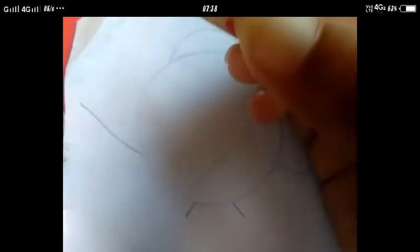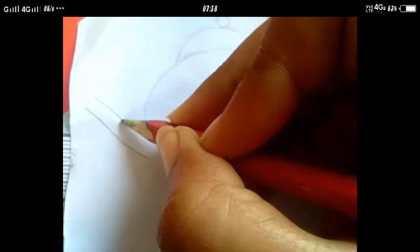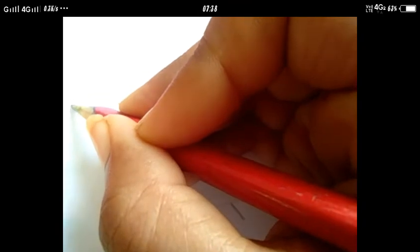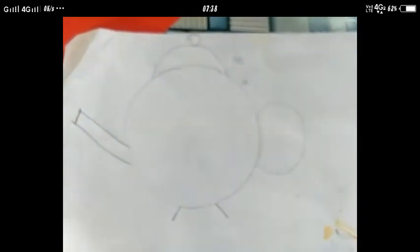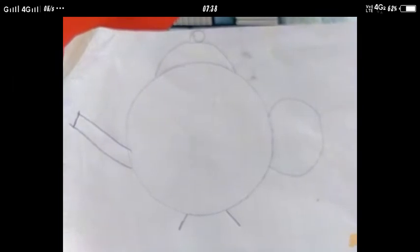Yahan hum ek slanting line lenge. Ab ek slanting line upar se neeche lenge. Is tarah se hamara teapot ready hai. Yeh drawing aapko bhi karni hai aur mujhe batana hai. Is tarah se humne teapot banaya hai.